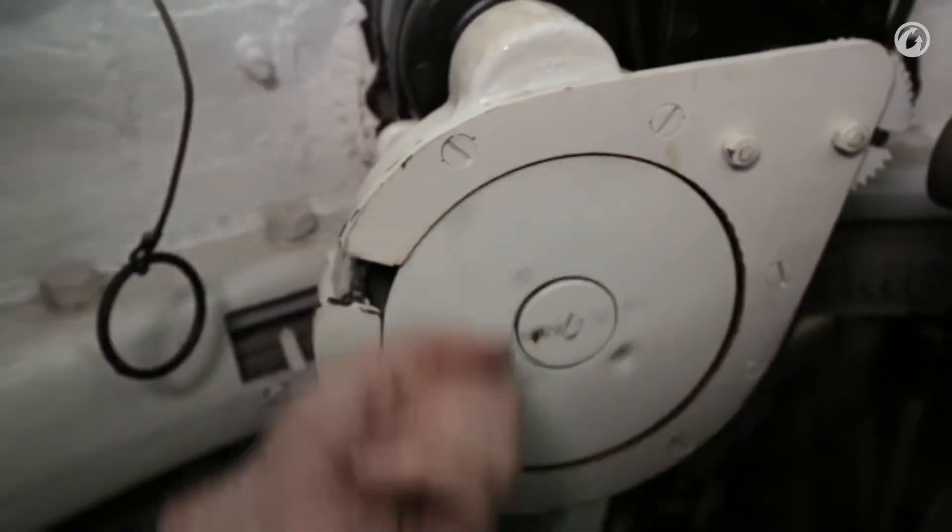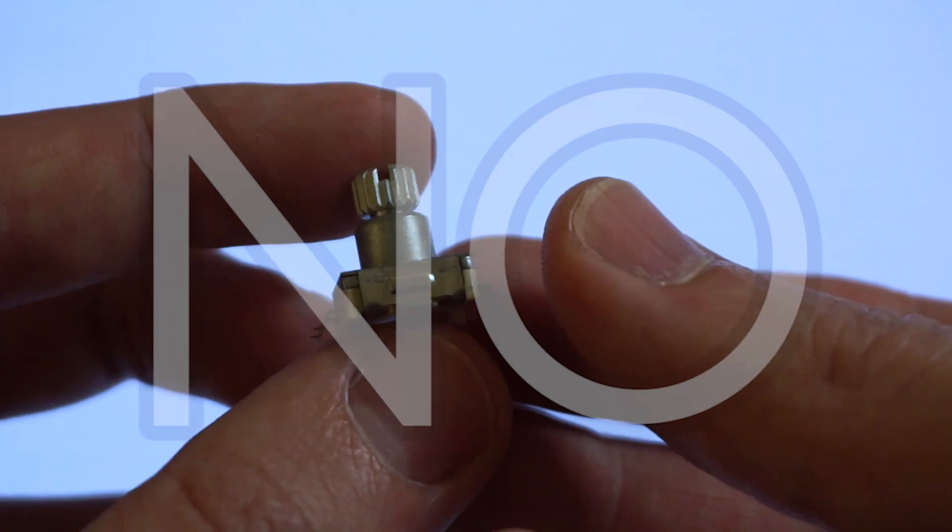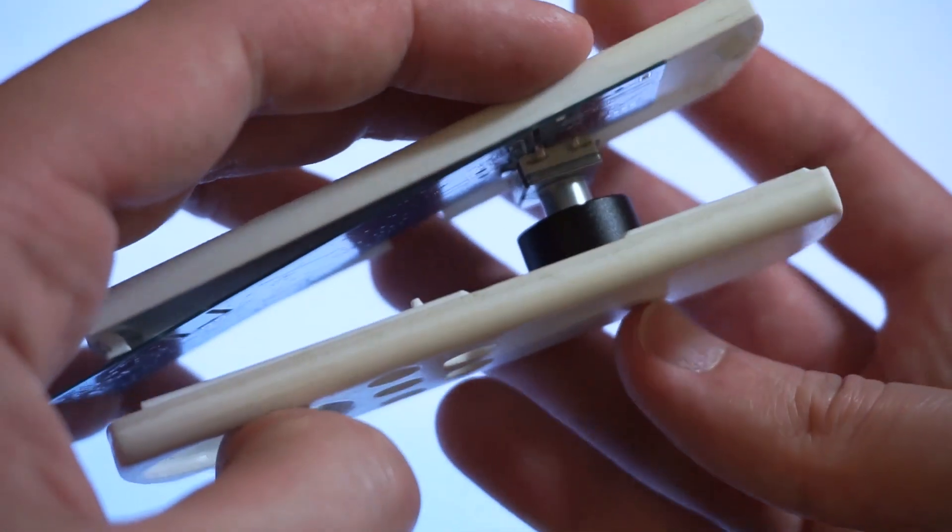This knob looks like I took it from a tank. Let's find something smaller. Even smaller. Looks good, right? No. When you put a knob on this PCB and the case, this thing is gonna be THICK.